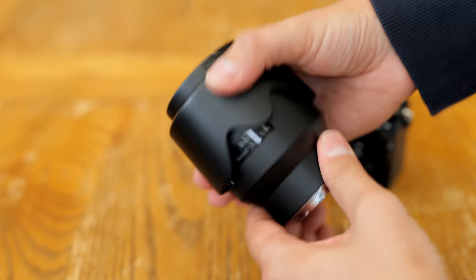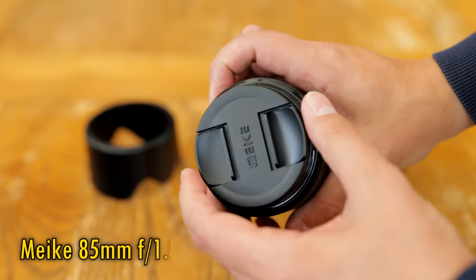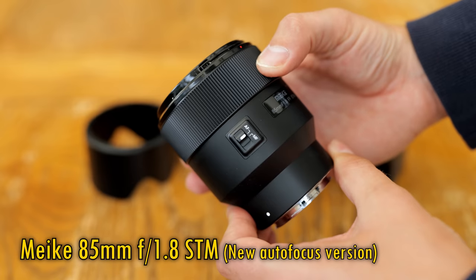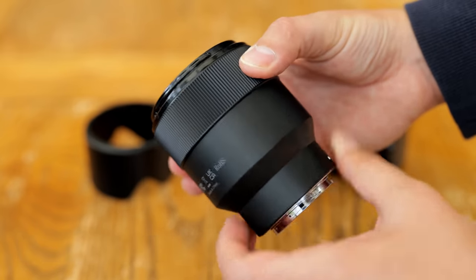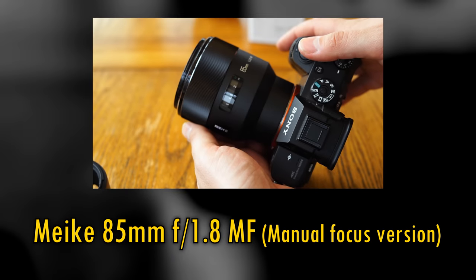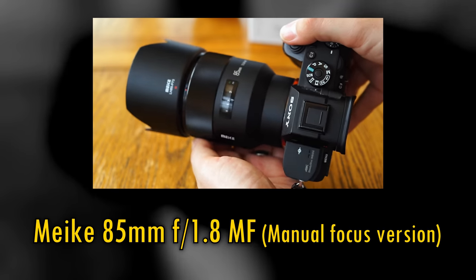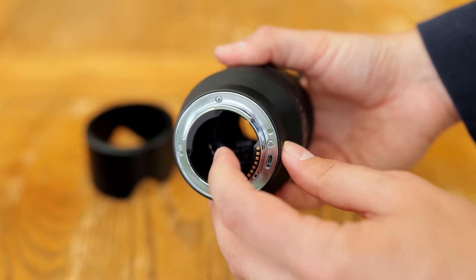Greetings again everyone, and welcome to another lens review. This time we are studying the new Maker 85mm f1.8 STM, which is available now for only $200, or £165 here in the UK. It's a full frame lens, currently only for Sony's mirrorless E-mount cameras, full frame or APS-C. It's a new autofocus version of an older manual focus lens of theirs that I tested about three years ago. That older lens had a number of issues, but it was very cheap, just like this newer lens. So let's see what improvements Maker have made with this autofocus version.